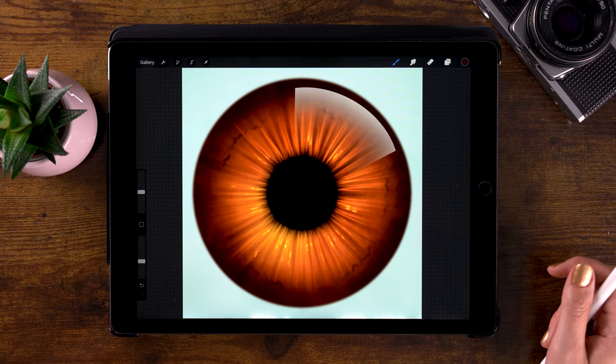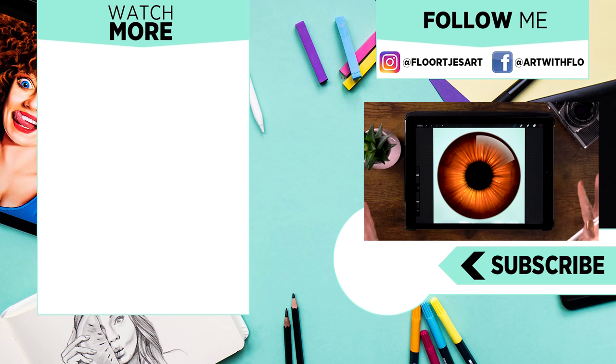I hope you enjoyed this video and I'm looking forward to seeing your creations. Be sure to share them on Instagram and tag me in the image. If you like this You Can Draw This video, you might want to check out the others as well, or start with these two videos right here. I will see you next time.